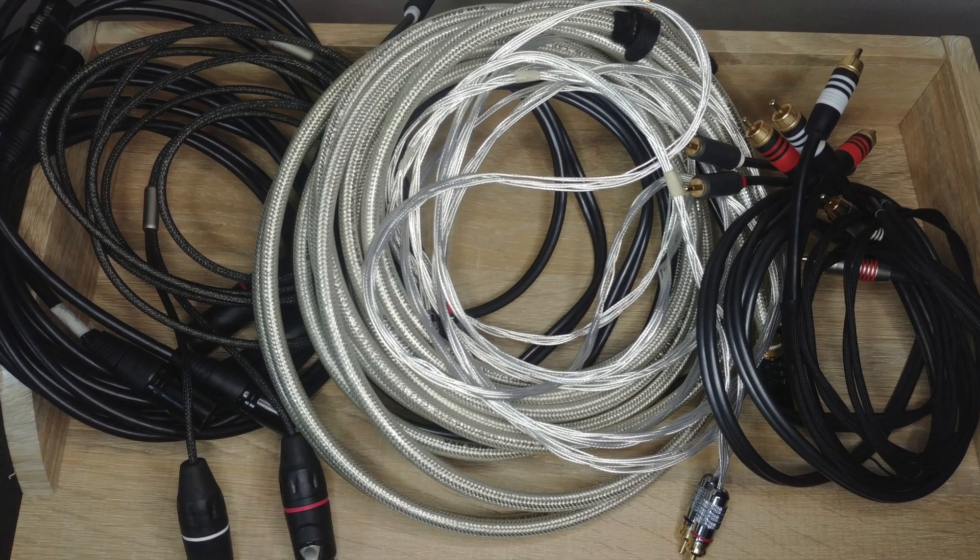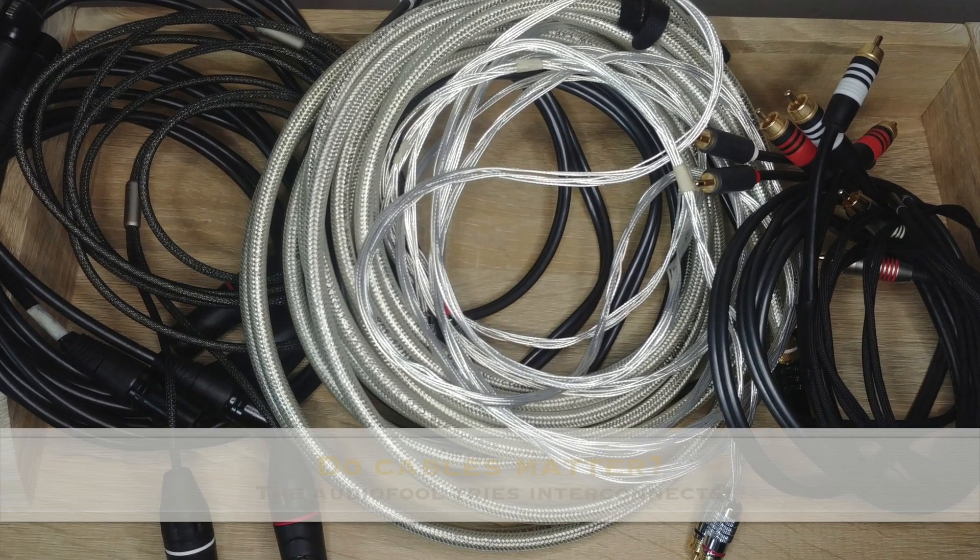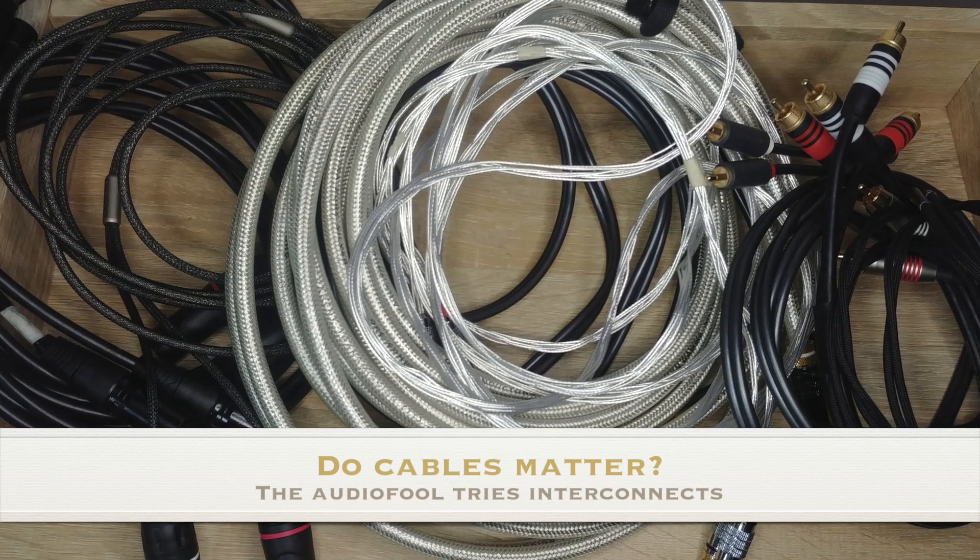Hi guys, this is the Audifool and for today we're going to ask a question: do cables matter? And we're going to try some interconnects.